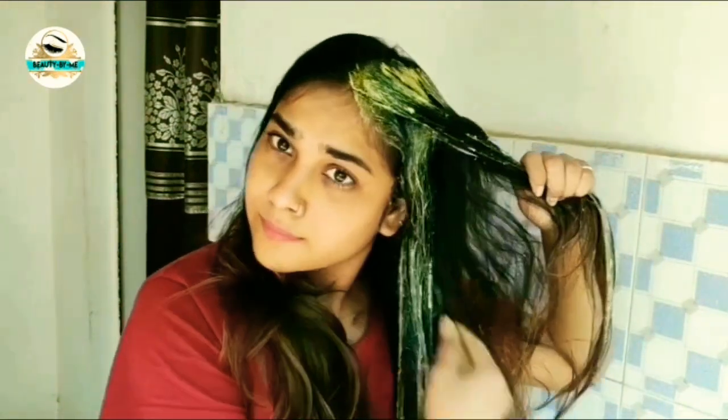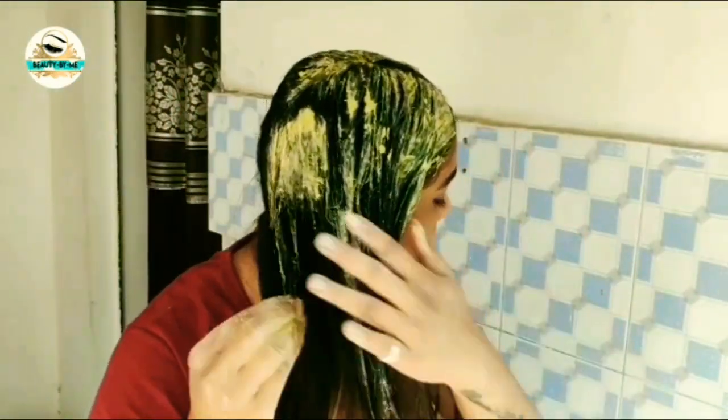After putting it on the scalp, you also apply a little paste through your hair. Guys, you have to leave it on for 20 minutes, and after 20 minutes, you have to wash your hair properly.